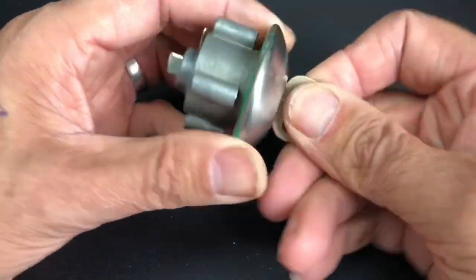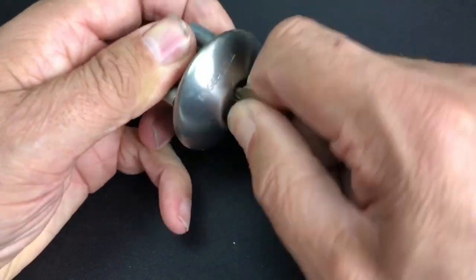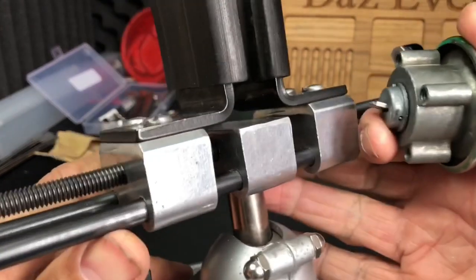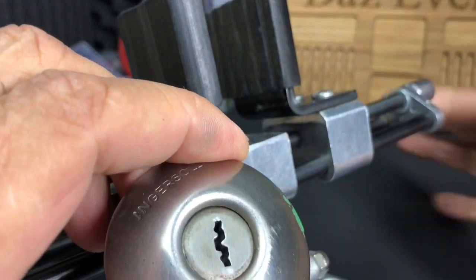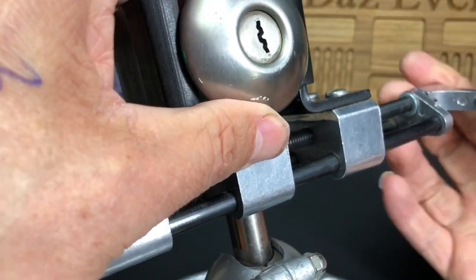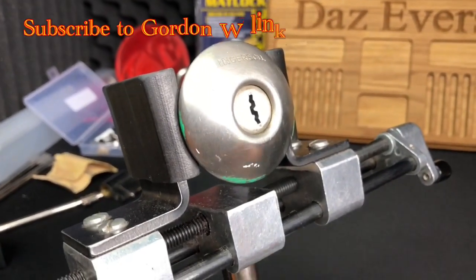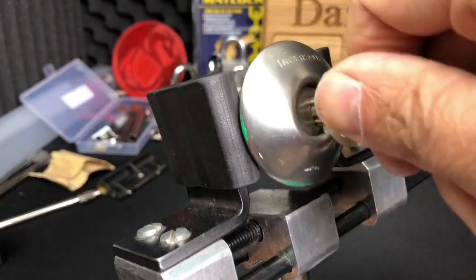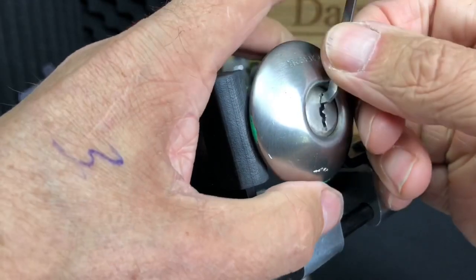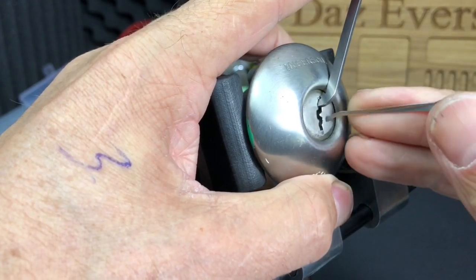The lock works absolutely perfectly. So what we're going to do is get this in the vice and have a cut at picking into it, and if we can get it unlocked, great. So let's get the vice over and get this picked open. The way I'm going to attack this: we're going to use a 50-thousandths pry bar and go in with a shallowish strong hook, relatively stout tension, and then look for binders.